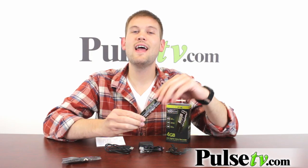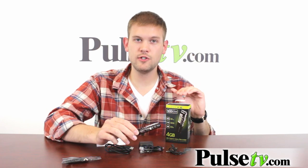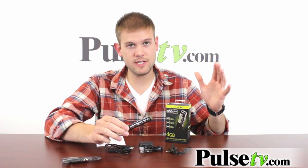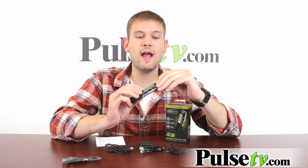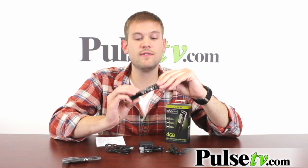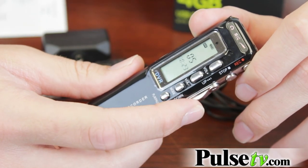The digital voice recorder has four gigabytes of internal storage, which is quite a bit for sound recordings. It makes it super easy to select different tracks and see how much space you have left with the backlit LCD screen.